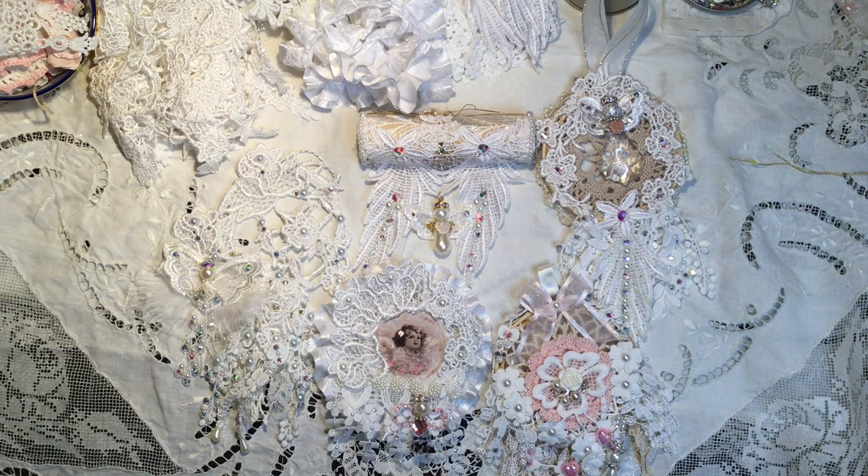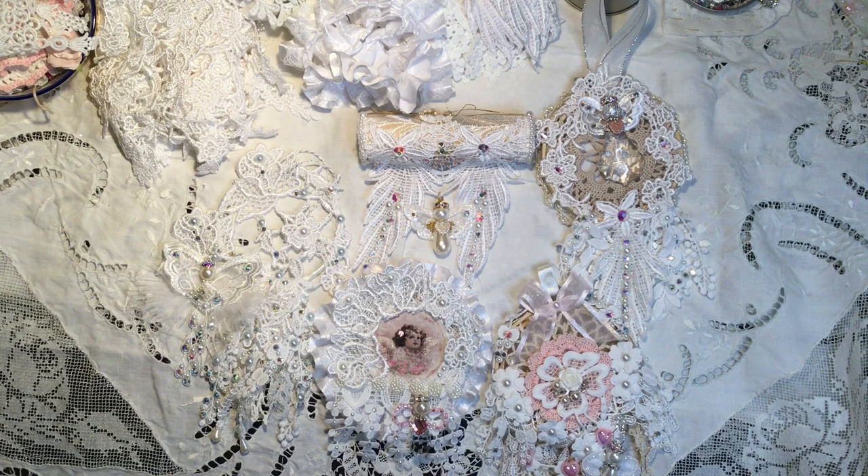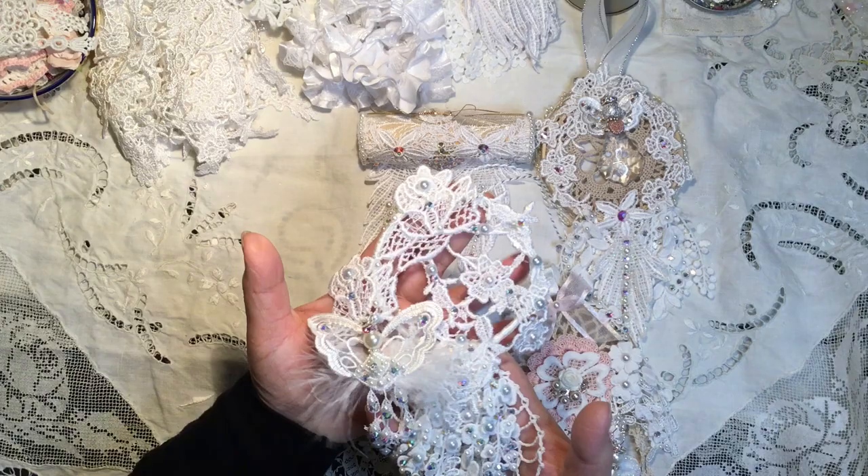What I decided to make is some Christmas decorations. These are not small decorations — they're quite large — so they could be used as little mini wall hangings, on your tree, or as door hangers. I just wanted to really showcase these beautiful trims and laces that Kim has in her store, so I'll individually pick each one up and show you some of the details.